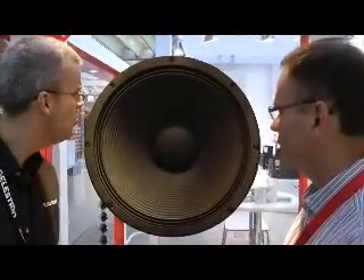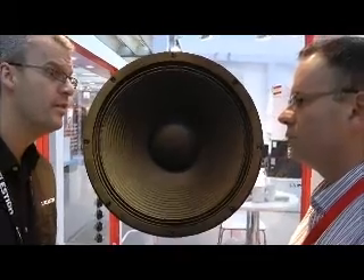And the voice coil — what's that, 5 inch? 5 inch voice coil, inside-outside wound — away and proper.